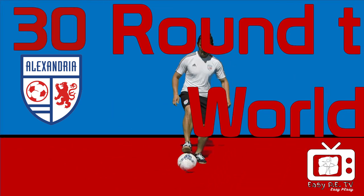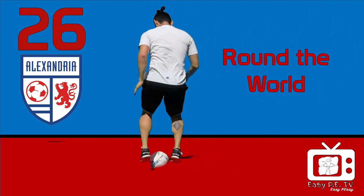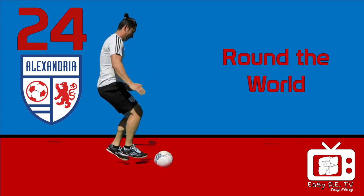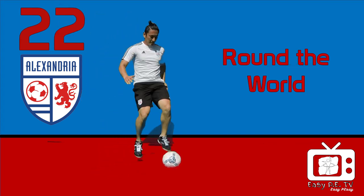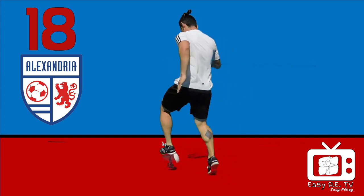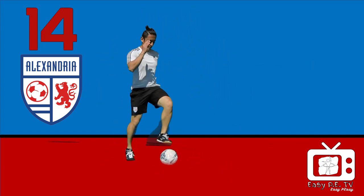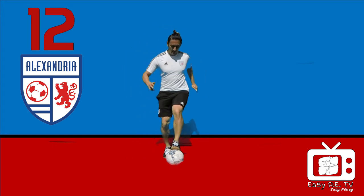Round the world. Toe taps, but this time we're going to move around the ball. Now the other way around.